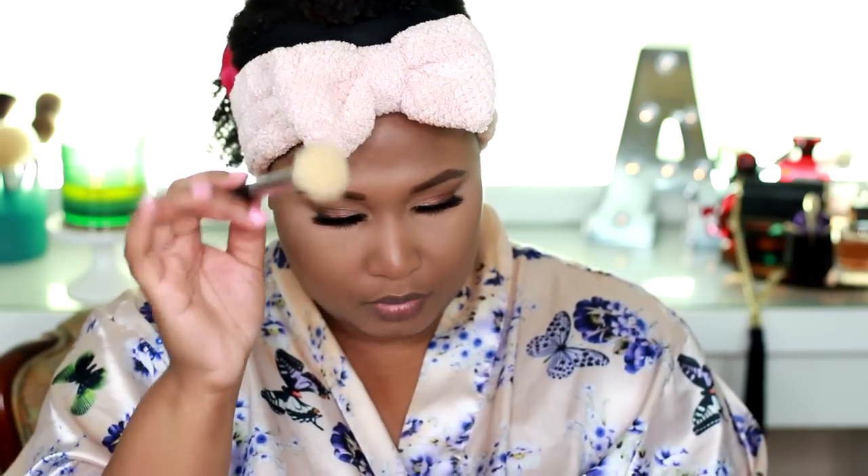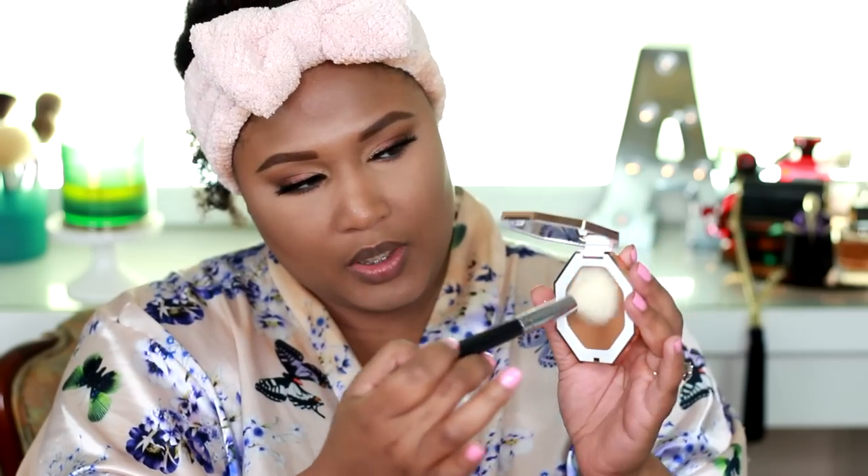Now for the Fenty bronzers — I picked up two shades: Caramel Cutie and Coco Naughty. I wasn't sure exactly which one would look best on my skin, so we're going to try out both. The packaging on these is stunning. I'm loving the rose gold — absolutely beautiful. They are kind of hard to open, so if you have nails or a fresh manicure, be really careful. I'm going to apply Caramel Cutie with a Morphe M530 brush.